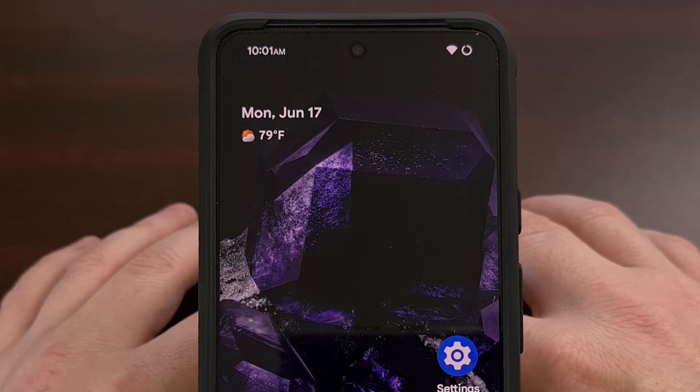Today I'll be showing you how to turn off the screen and lock it with a simple double tap gesture.